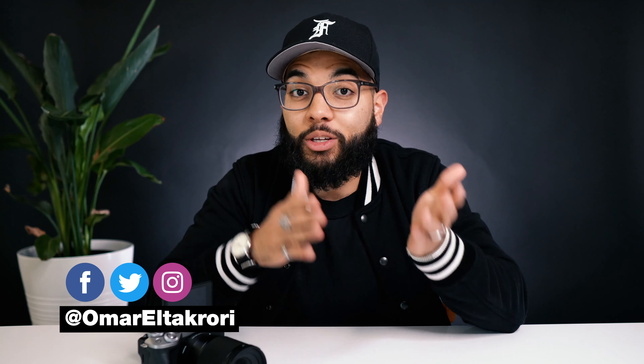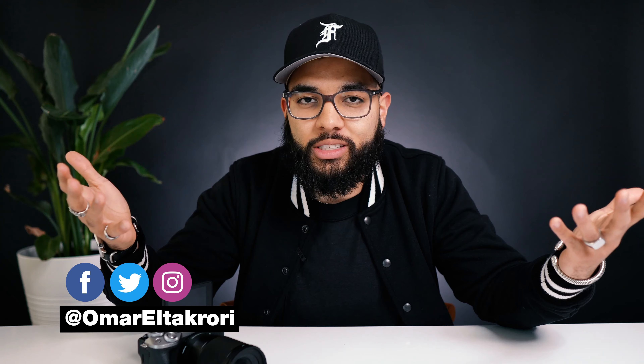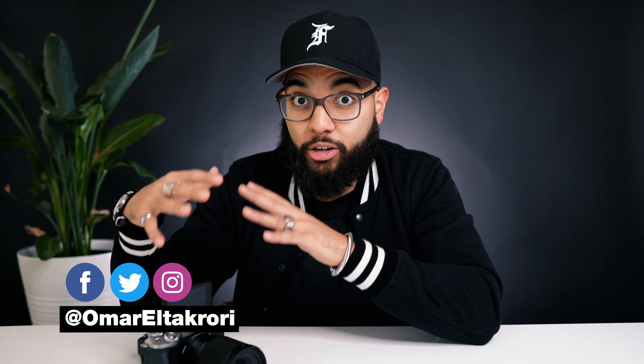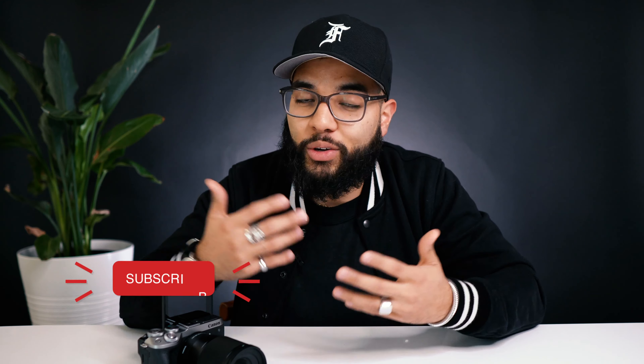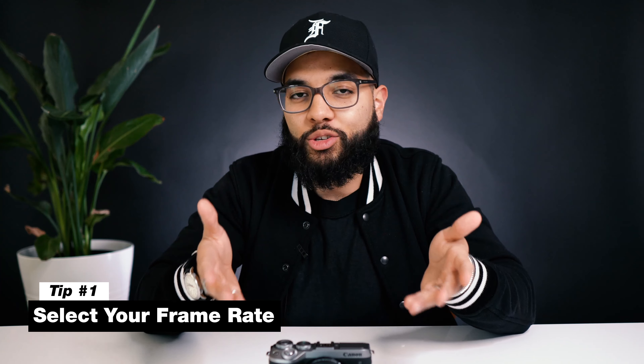In this video, I'm gonna be sharing seven tips and tricks so that you can get the most out of your Canon M6 Mark II. Hey, what's up? It's Omar De Kory with Think Media, helping you build your influence with online video. On this channel, we do YouTube strategy tips as well as tech gear tutorials just like this one. So if you're new here, consider subscribing.